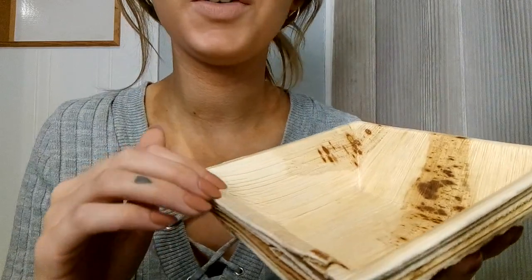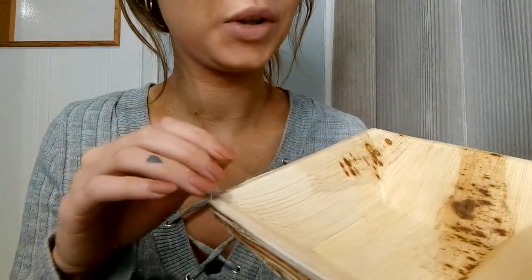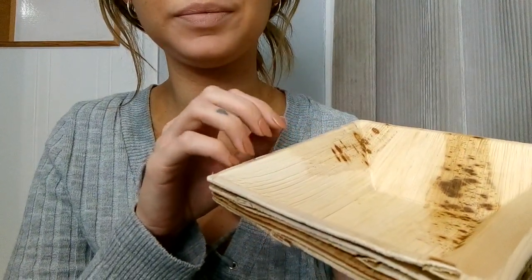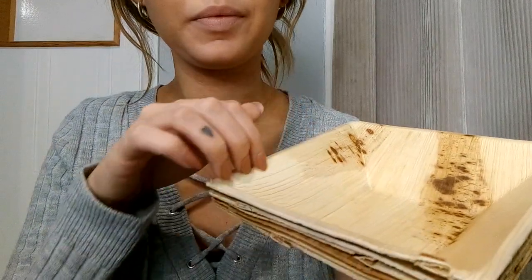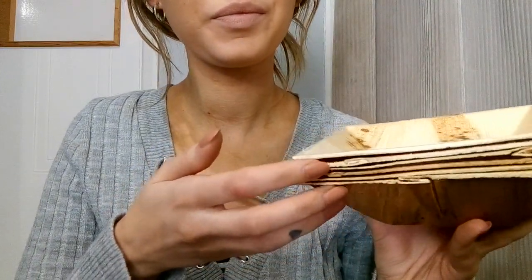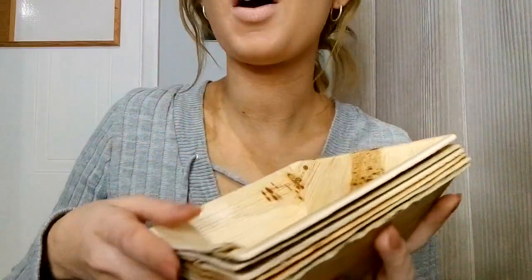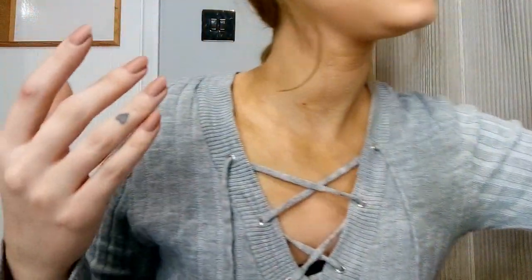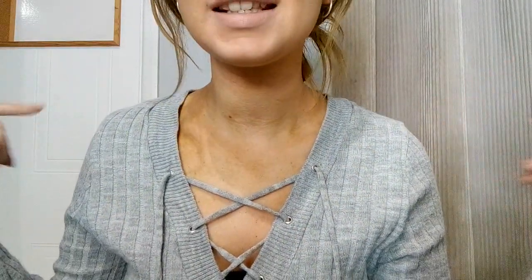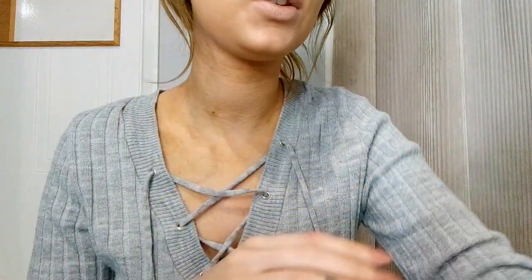Most of this stuff you will probably see in future trigger videos, especially these little bowls. The plants are for the house, but I will most definitely probably use them in videos or for background. I really like greenery and plants as backgrounds in ASMR. There's something relaxing and calming about plants, real or not.